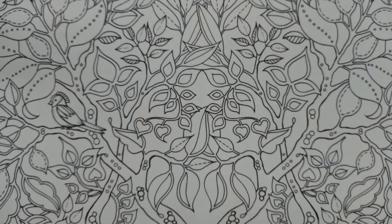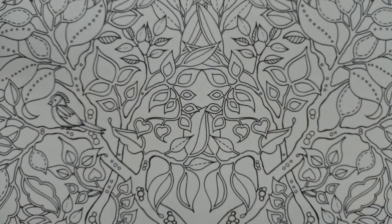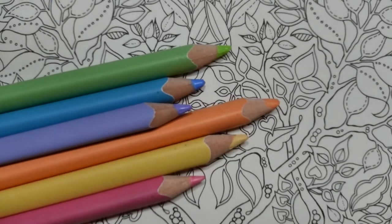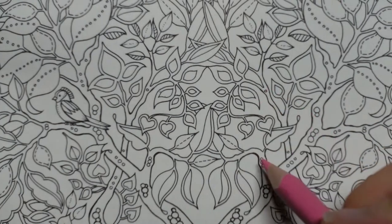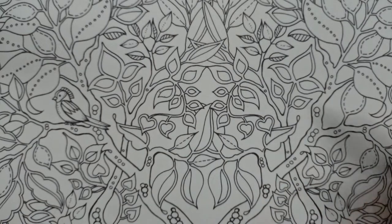I'm going to do a section in the middle because it's a symmetrical design — I'm going to colour both bits at the same time. I'm going to pick one pink, one orange, a yellow, a blue, a purple, and a green — just one of each colour. It doesn't matter which one because there are sort of three pinks and several greens.